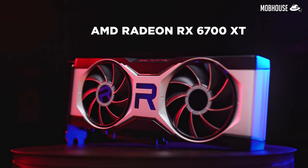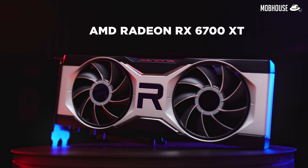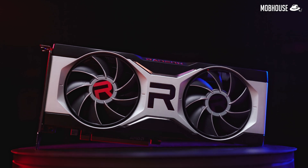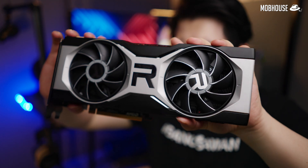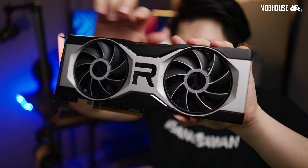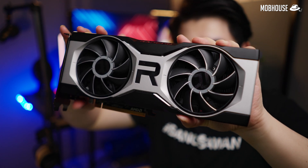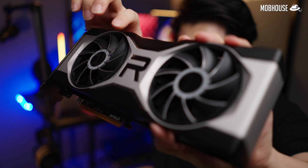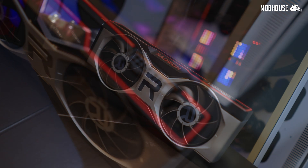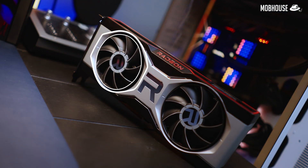Let's talk about aesthetics. The Radeon RX 6700 XT follows in the footsteps of its older brothers in the 6000 series reference cards with similar race car aesthetics. The GPU shroud is again made with very high-quality die-cast aluminum that is mostly silver with black accents and comes with a very nice sandblasted finish. However, this time it comes with two fans instead of three, with a design that's pretty eye-catching.